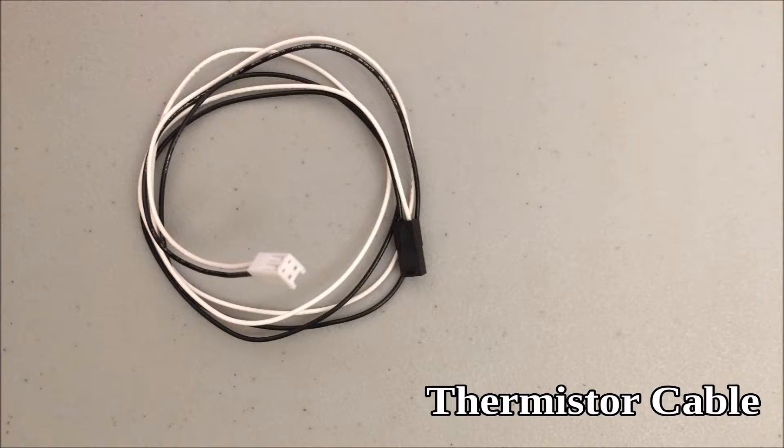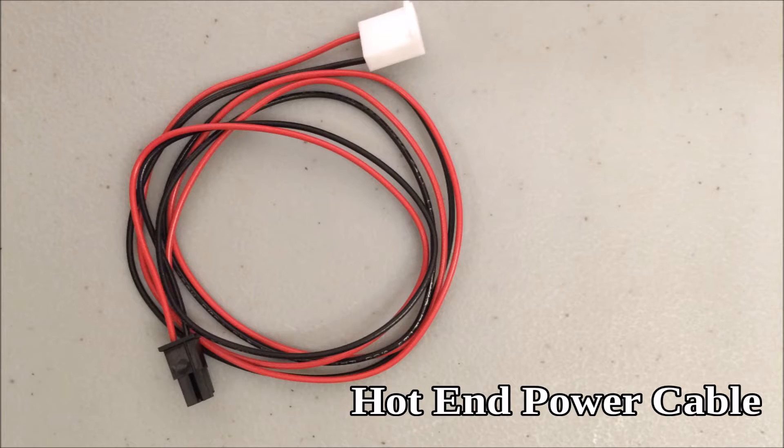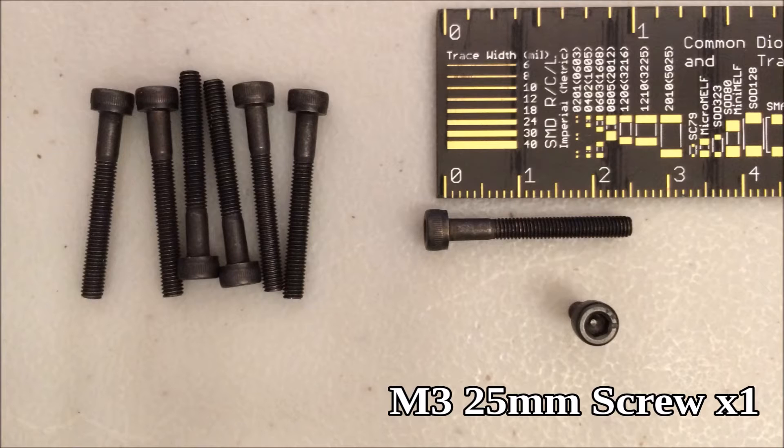You need the hot end, the thermistor cable, the hot end power cable, and one M3 25mm screw.